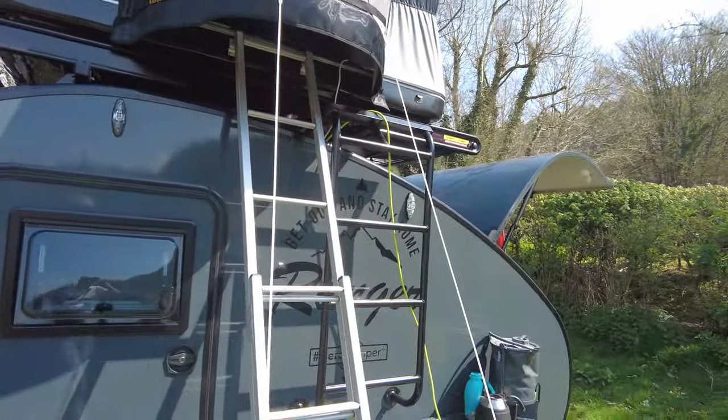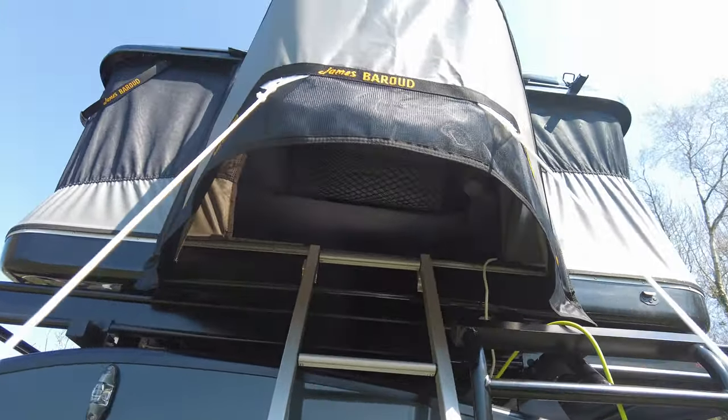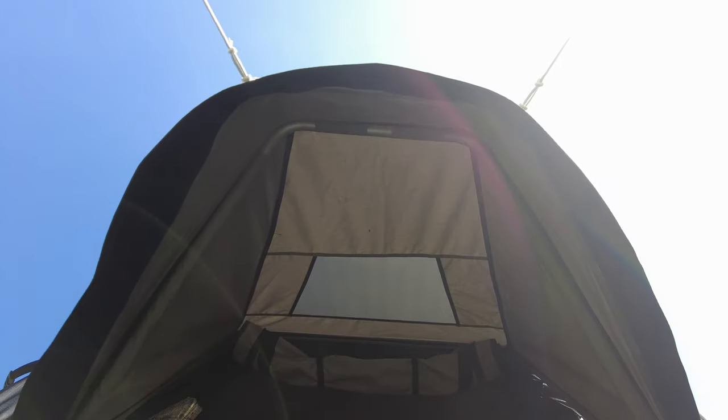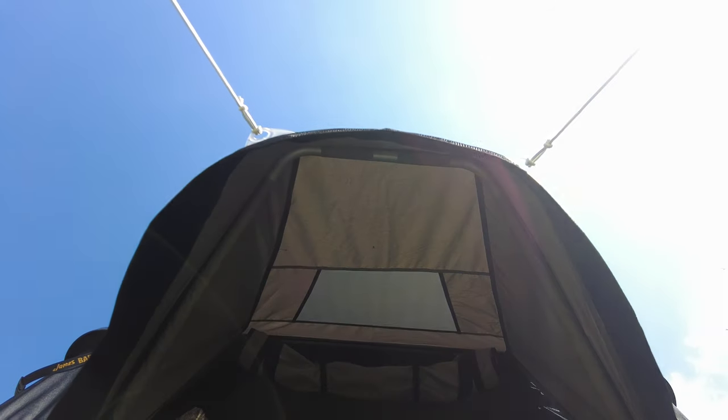We can see if we pop up into the tent it gives a little bit of coverage underneath, and then we can pop just up there to see what it looks like inside.